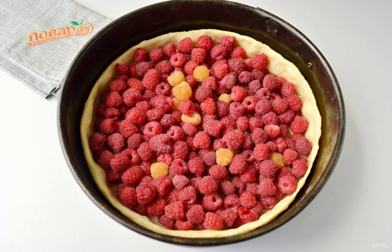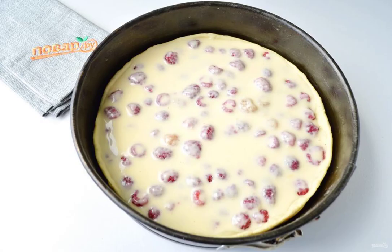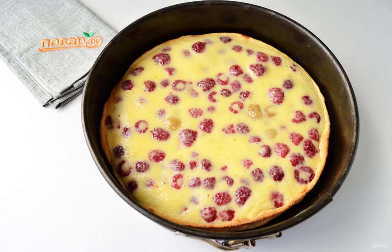Spread the raspberries over the cooled dough. Step 5: Distribute the sour cream and egg filling evenly. Put the clafoutis in the oven for 15 minutes. Step 6: Cool the finished cake completely, after which you can carefully remove it from the mold. For such pies, a detachable mold is very convenient.